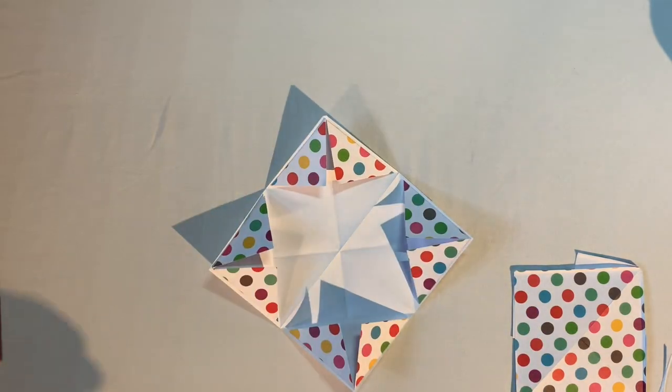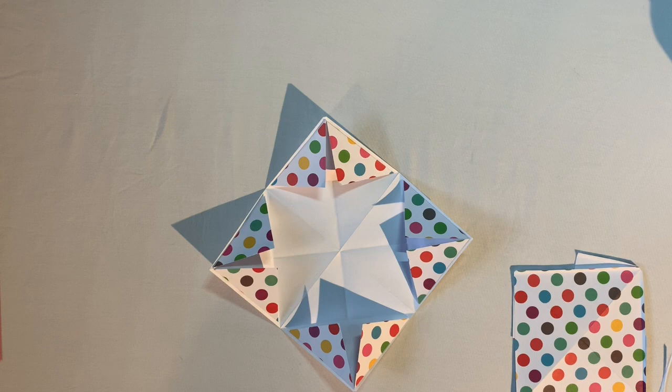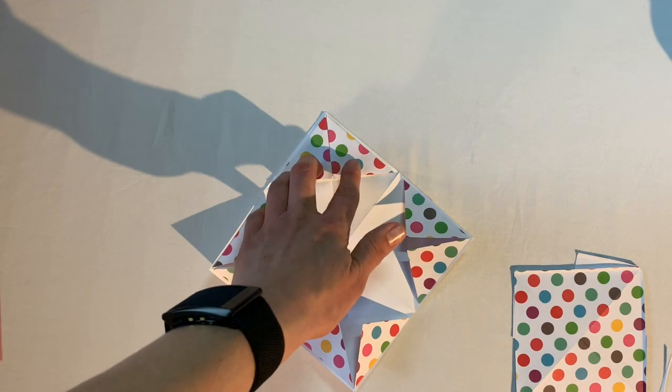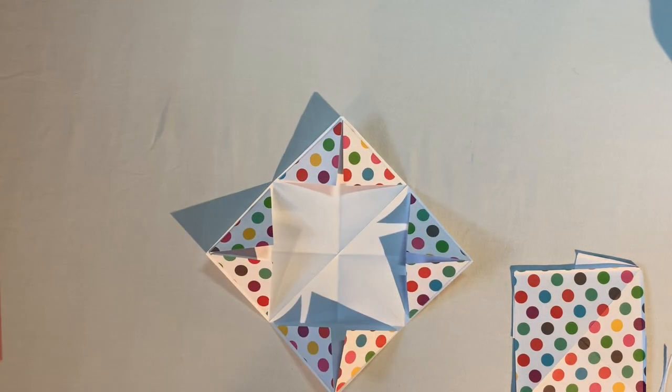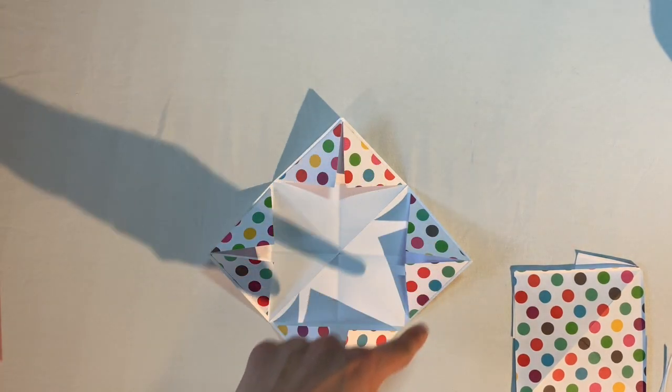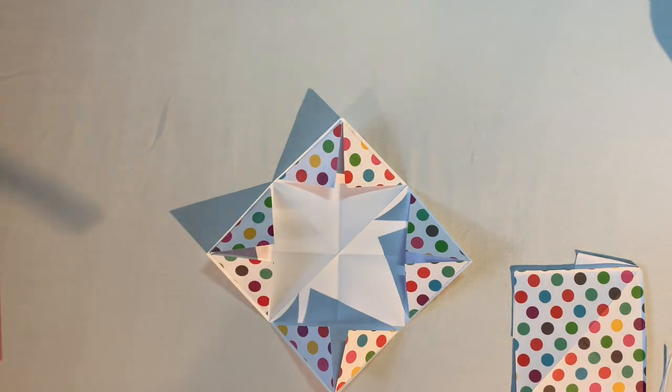Now you have this awesome-looking fortune teller! If you used all white paper, now is the time to do some decorating on the tabs — draw pictures or do some coloring on them. This would be a good time to pause the video and decorate if you're going that route.